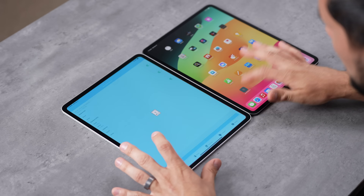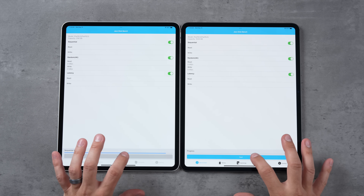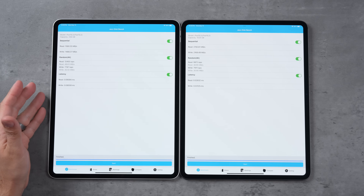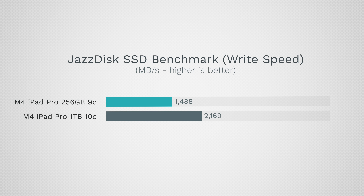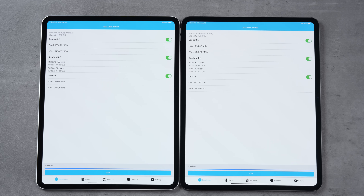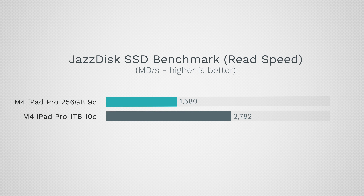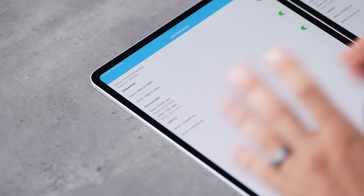Starting with JazzDisk Bench to see the SSD performance of the 256GB and the 1TB models. For write speed: 1,488 MB/s compared to 2,169 MB/s — that's 46% faster for the 1TB. For read speeds: 1,580 compared to 2,782 — that's 76% faster. The 256GB results suggest it likely has a single NAND chip, while the 16GB RAM model likely has dual NAND.